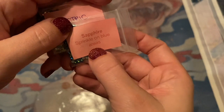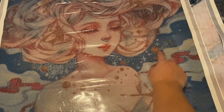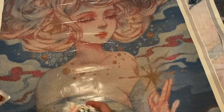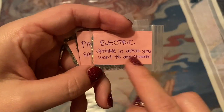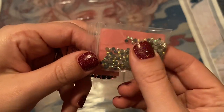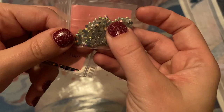Mine came with a sapphire sprinkle for the blue areas, which I think will go throughout maybe a little bit in her hair, maybe even in her dress — they're so sparkly. There are also electric drills to sprinkle in areas where you want to add shimmer, and in the YouTube video I watched that included sprinkling through some of these clouds and maybe even a little in the background. Those are so beautiful — I love those.